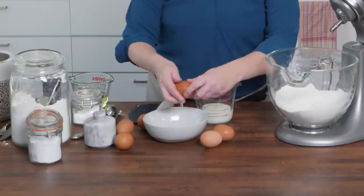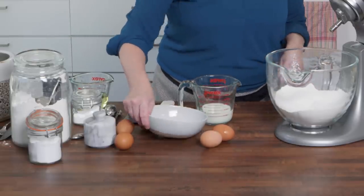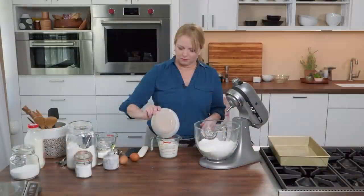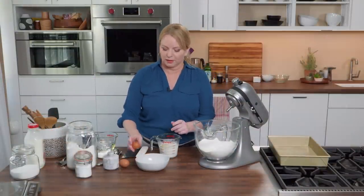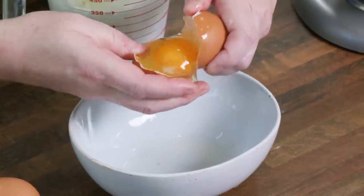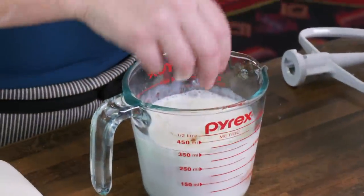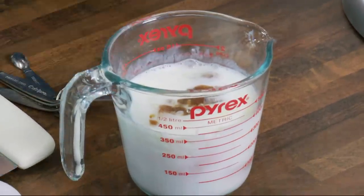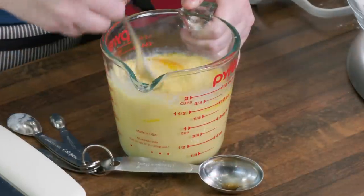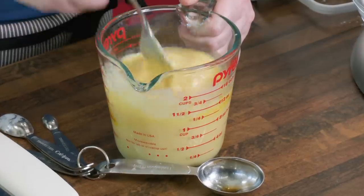We also need some eggs — four large eggs plus two yolks. Crack these one at a time. For the last two, I'm going to separate the yolk from the white and add just the yolks into our cake. One of the hallmarks of a yellow cake is vanilla, and this uses a tablespoon. We're going to whisk this with a fork just to break up those eggs. That is going to be a rich and custardy cake.